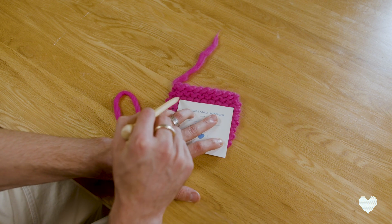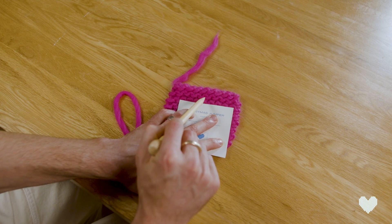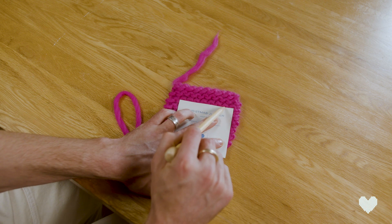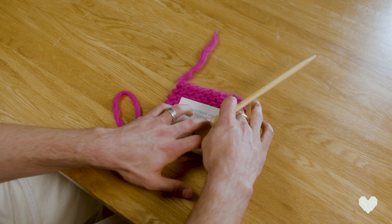So you have one stitch, two, three, four, five, six, seven — eight stitches. And now we're going to count how many rows.